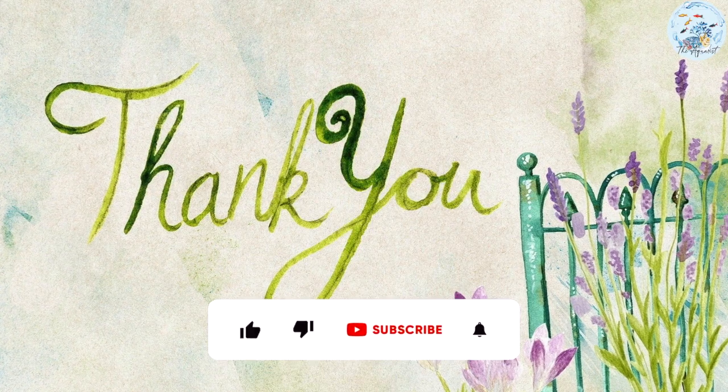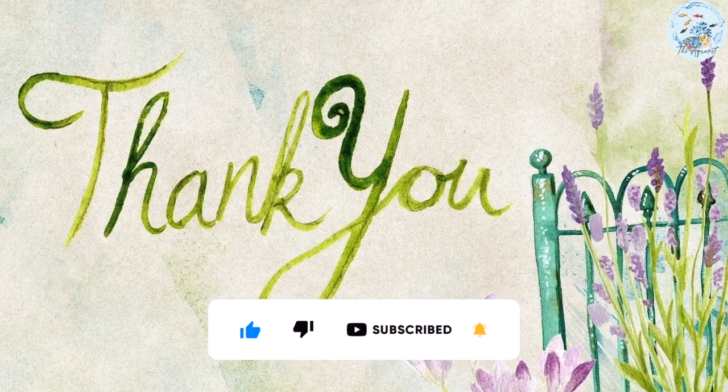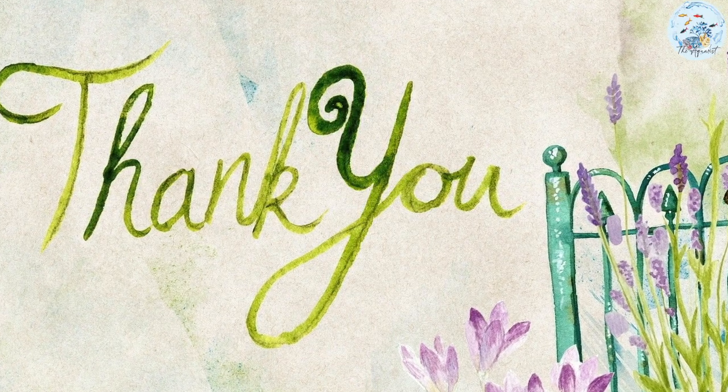Hope that you enjoyed this video. Please like, subscribe, and ring the small bell to receive notifications whenever a new video is available. And don't forget to drop me a comment with your opinion and suggestions for coming videos.